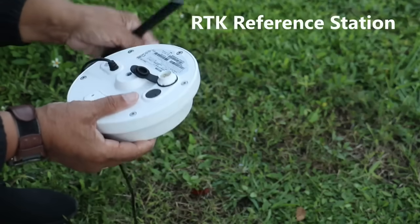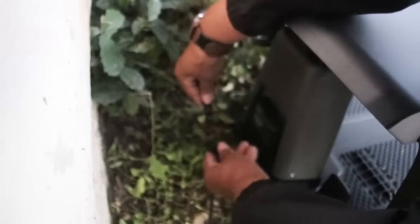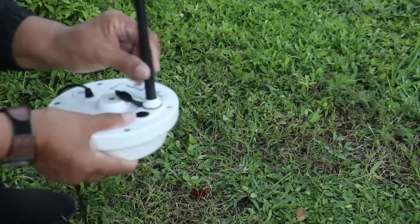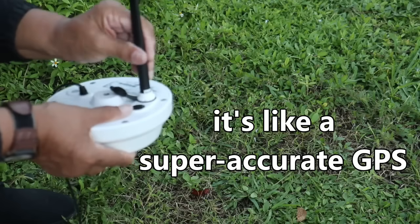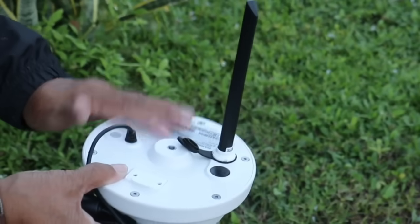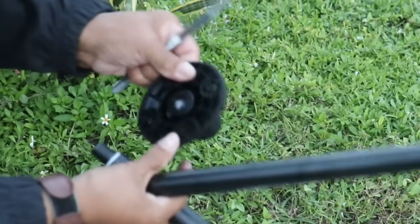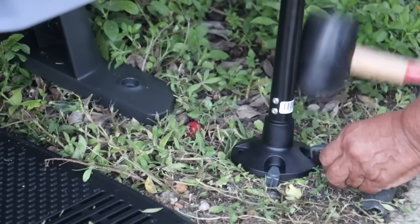This component is called the RTK reference station, and it attaches to the charging station, which is your docking station. This port is where the antenna goes — just screw it right in. The RTK reference station talks to the whole system and tells your lawnmower where to go. It attaches to a pole that screws together, with a stand and stake that screws right in to securely anchor it to the ground.